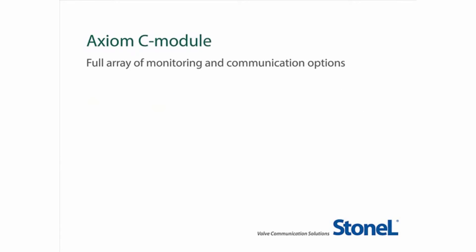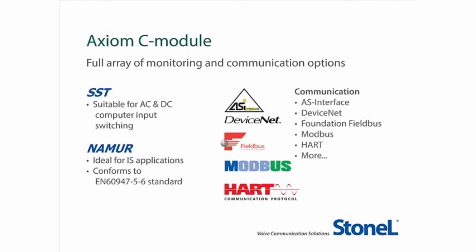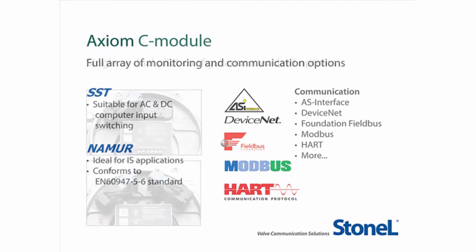The Axiom Sensing and Communication module — the C module for continuous sensing — is available for either computer input switching, or can be selected with NAMUR sensors for use with repeater barriers in intrinsically safe applications. A wide variety of communication protocols may also be selected, including AS-Interface, DeviceNet, Foundation Fieldbus, Modbus, HART, and more. With each of the protocols, you may select the solenoid to minimize power requirements and ensure your field network operates optimally.